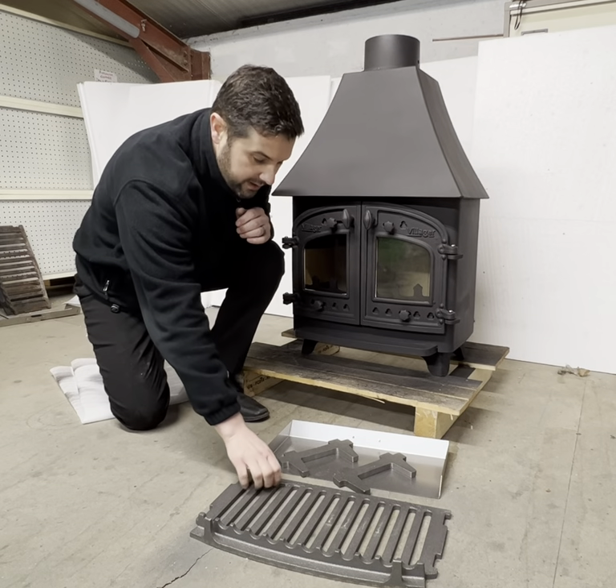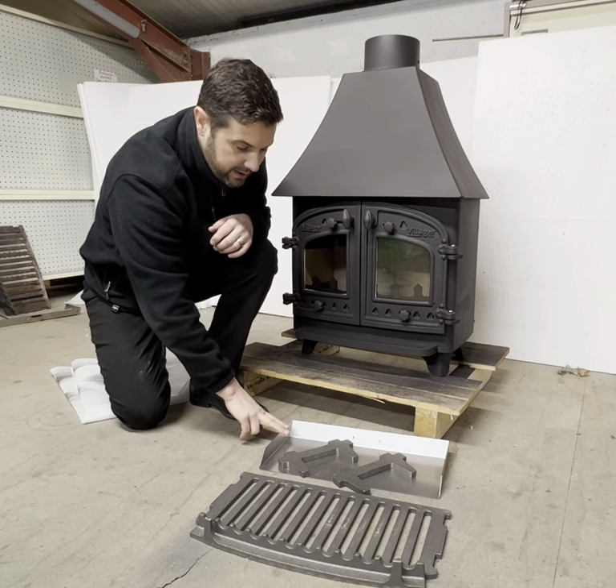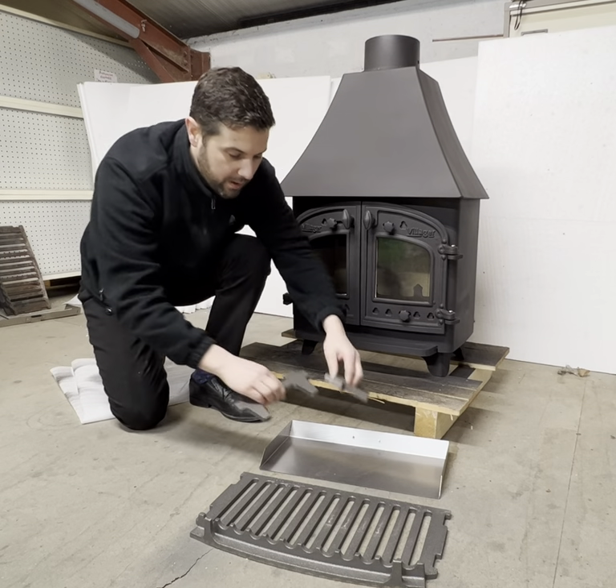In the grate kit we have the cast iron grate obviously, we have an ash pan, and we also have these two support legs which we'll talk about more in a moment.